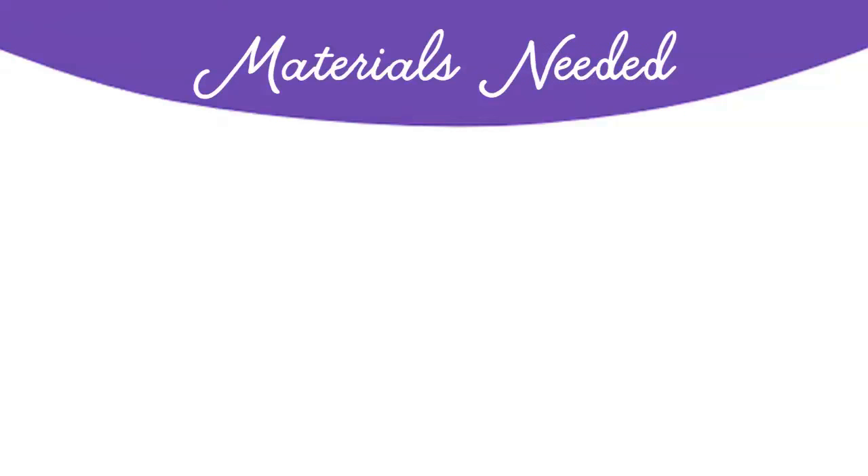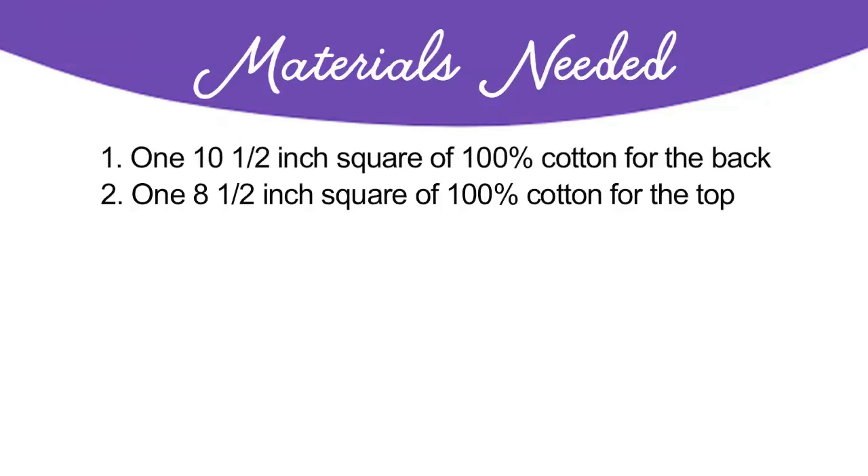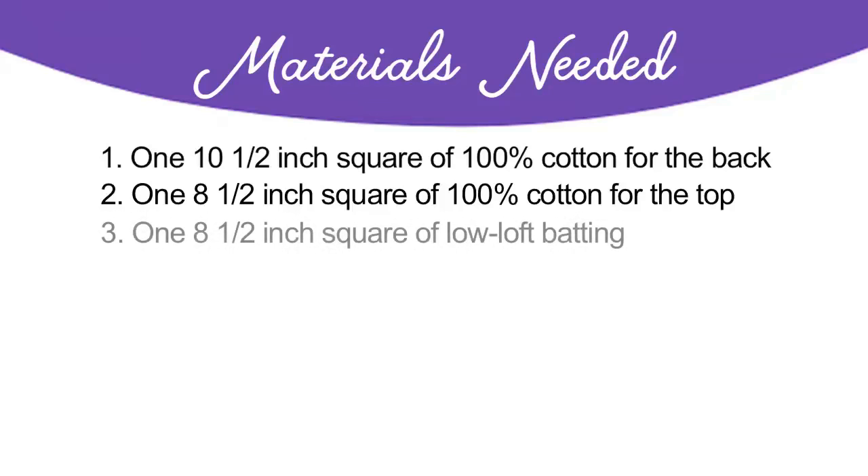Here's what you'll need for this project. One 10 and a half inch square of 100% cotton for the back. One eight and a half inch square of 100% cotton for the top. One eight and a half inch square of low loft batting — that should be about one eighth of an inch thick.